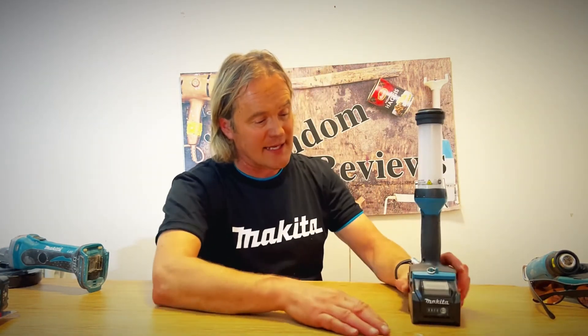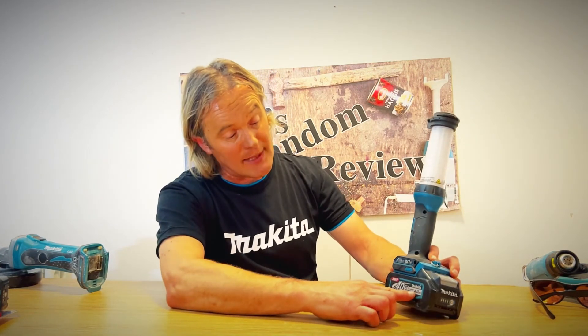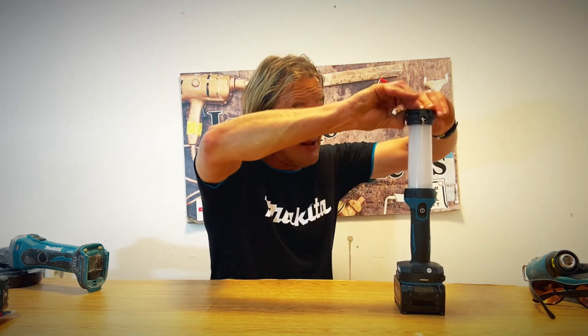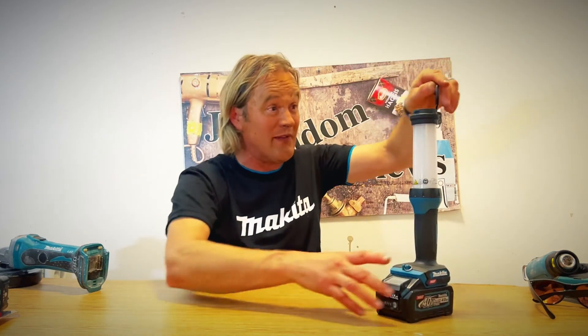What's the run time on this light? With a four amp hour battery you're probably going to get all day — about nine hours. But if you turn it on to the half-light setting you could get 16 hours — amazing. It's a fantastic bit of kit for working in a dark cupboard or cellar. It charges your phone, and you can hang it up on the hook. That's another fantastic review from John's Random Reviews — see you next time!